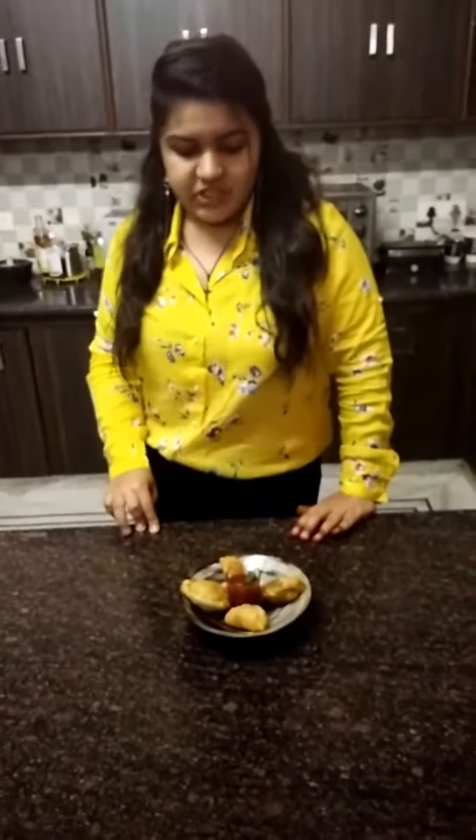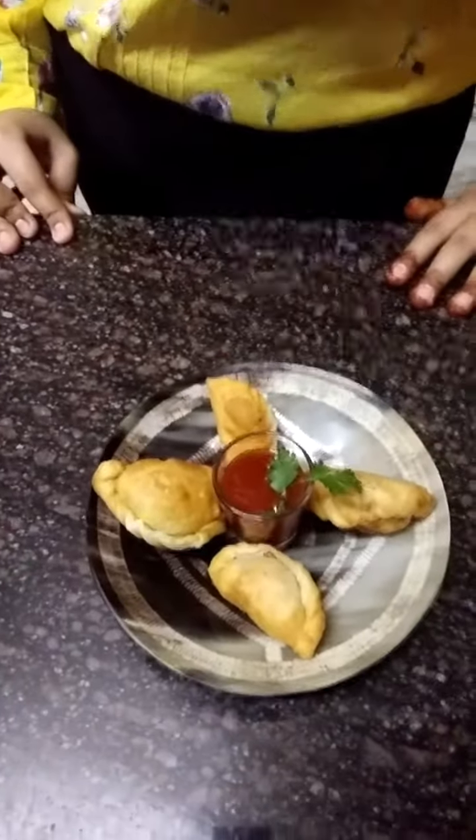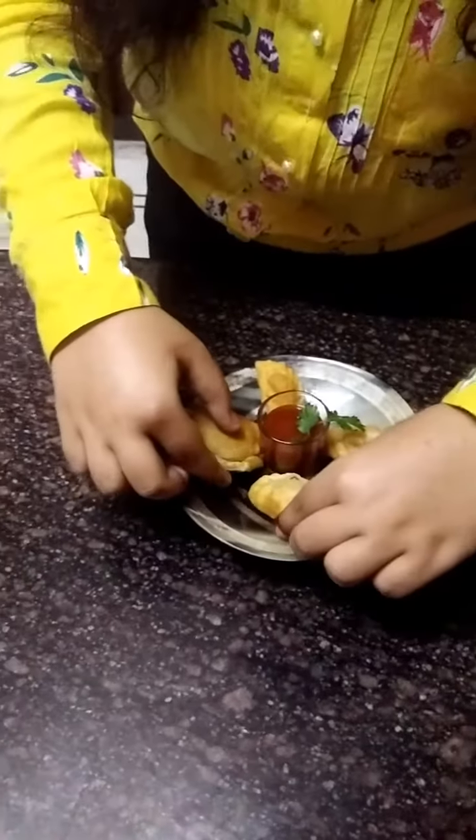Now we are ready with our dish — that is Namkeen Gujia. This is our all-time dish. You can make it at tea time; with tea it is perfectly suitable.